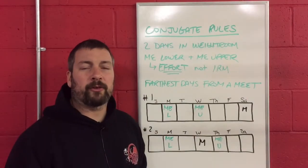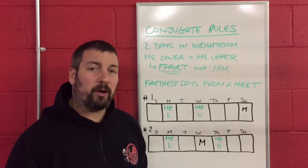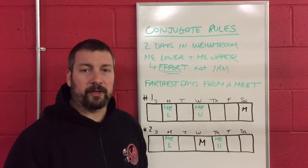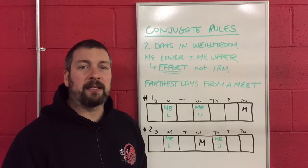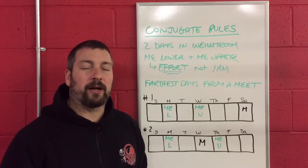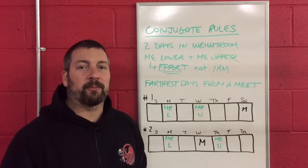Hey everyone, it's Coach Matt Ellis over here at EliteThrowsCoaching.com, and in today's video we are going to start going over the rules of a good conjugate system. This is all based on the last three videos that we did, which go over a video called The Critique of Westside by Chad Wesley Smith and Dr. Mike Isretel.